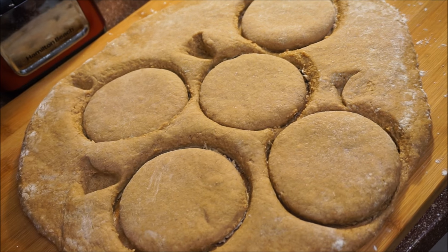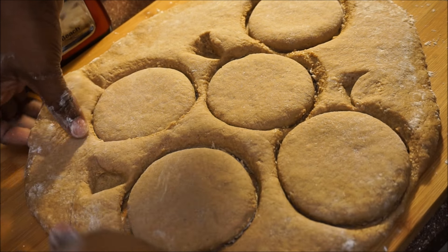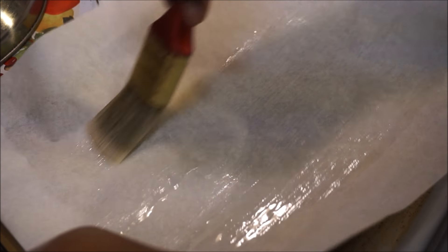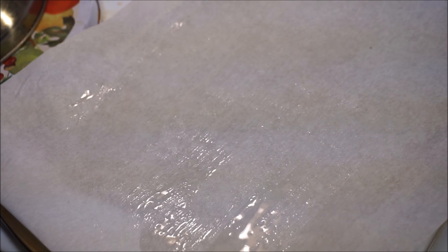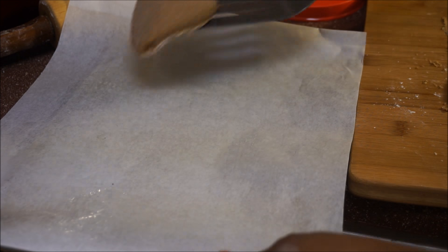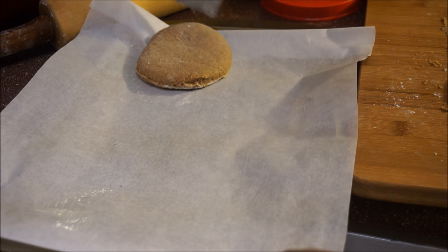I'm going to make my circles using a bowl. These look pretty good, so just go ahead and lift them up. Before putting your bulla on the baking pan, get some melted butter or oil and coat the parchment paper so your bulla doesn't stick. Then we'll move on to placing the bulla on the baking sheets.